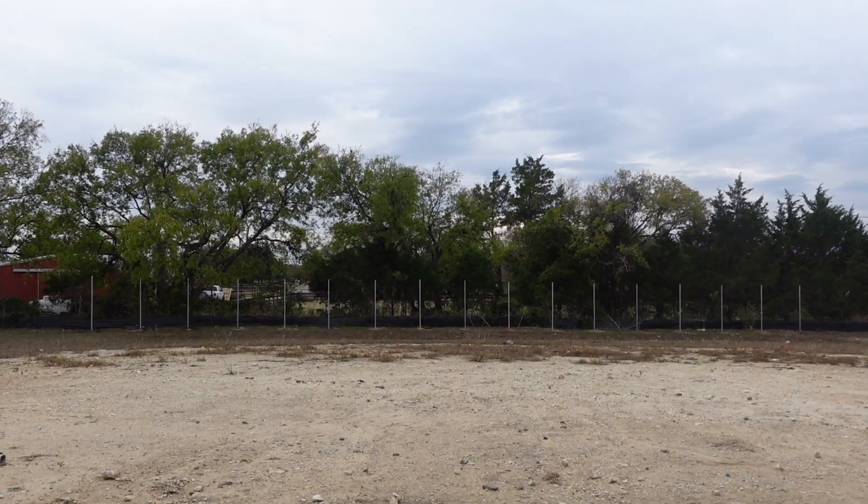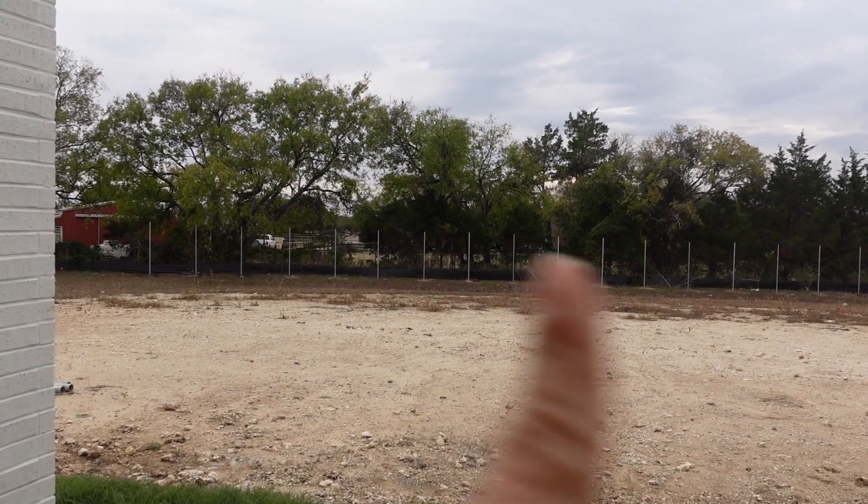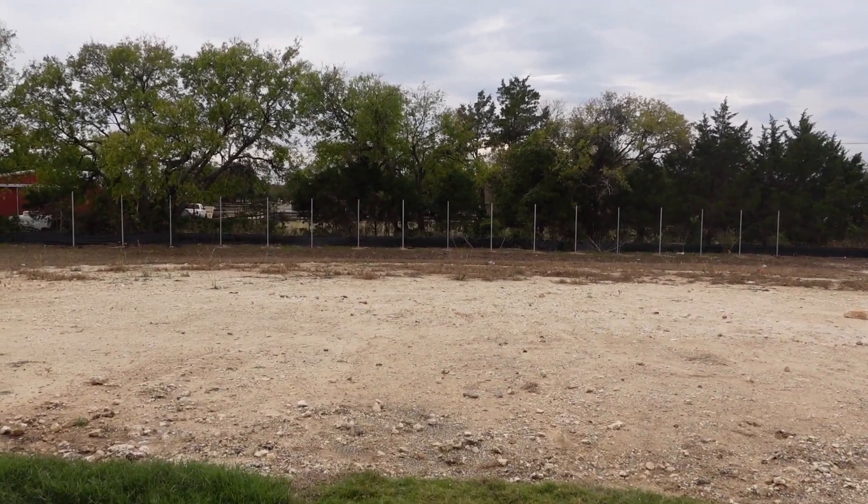We actually already started the outside home renovation - well, it's not really renovating, it's just adding to the home. We started on our fence. The fence isn't up yet but all the posts in the back are up, which is mainly the hard part because they have to dig into the ground. Where we live there's a lot of rocks so it makes it even harder to get the posts in. We're putting up a really tall fence - eight feet minimum.